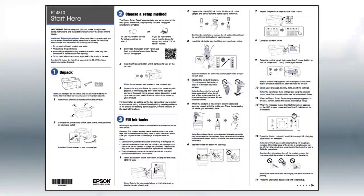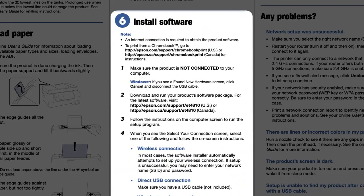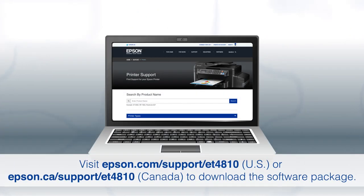If you want to set up your product using a computer, continue with the steps on your Start Here sheet. The Start Here sheet shows you how to physically set up your printer. When you get to the software step, install your printer's software. Download and run the product's software package from the Epson support site.